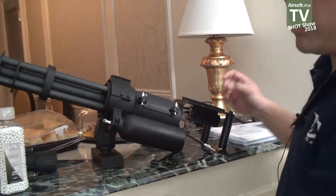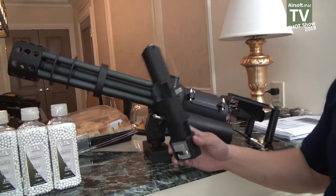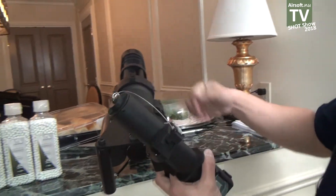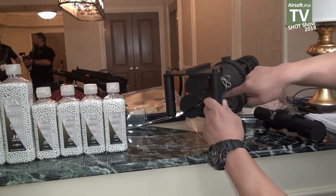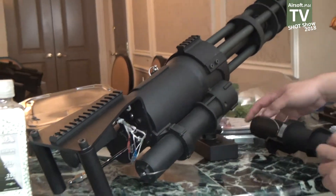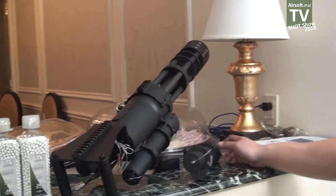This is available right now in the US. The micro gun standard comes at about 27 rounds per second. We are now offering a 48 rounds per second upgrade motor module. All you have to do to install this is unscrew two mounting screws here and two mounting screws here. This module comes off and this one replaces it — very simple to install. So now you can make your vehicle-mounted micro gun a true support weapon.